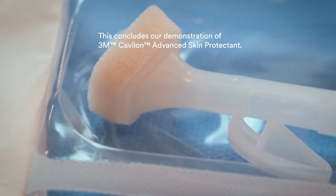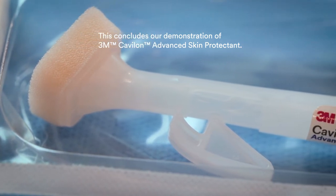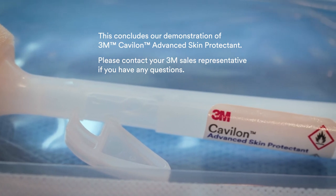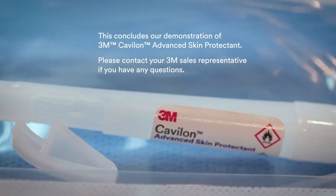This concludes our demonstration of 3M Kevalon Advanced Skin Protectant. Please contact your 3M sales representative if you have any questions.